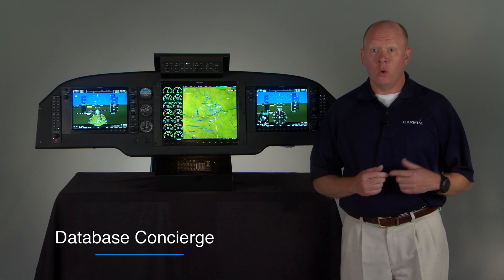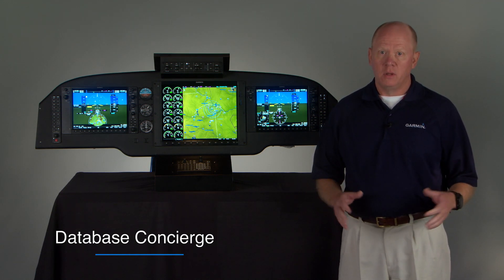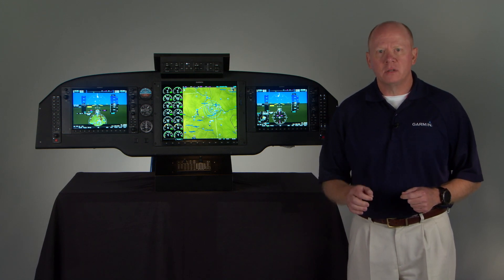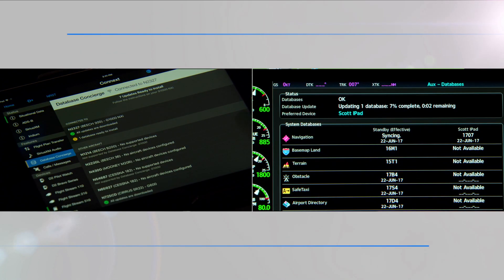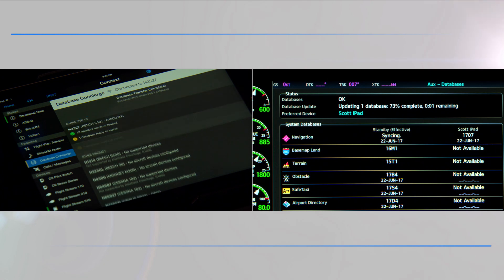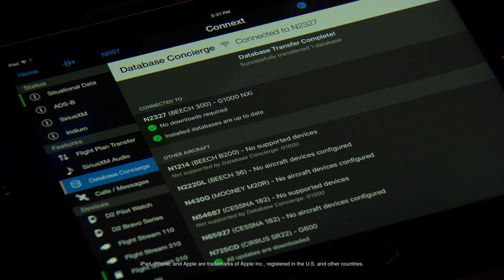Then, next day when you go out to the airport, you've got everything all set up to go. You turn on the master switch, and while you're outside doing your walk-around inspection, your wireless database concierge connection is automatically uploading your database updates — your navigation base map, obstacles, safe taxi diagrams, flight charts, the whole works — all getting updated wirelessly from the iPad. So once you acknowledge the completed transfer, all your databases are updated and you're ready to go.